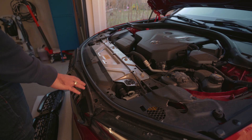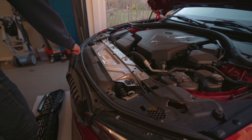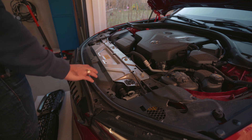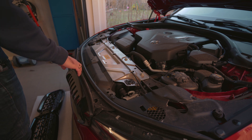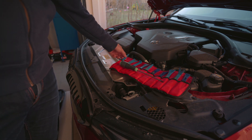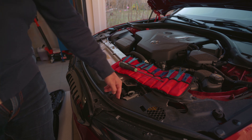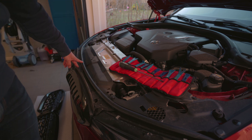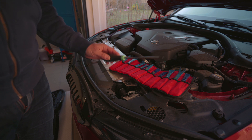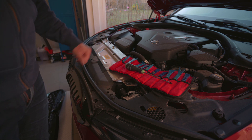Without any further ado, let's pop the hood and get going with the install. Before we start to remove the grille itself, we need to remove this cover, which is held in place by push pins, and we need to shift it backwards to remove it. We may also need to remove the weather sealing. Then we start removing the tabs which hold the grille in place. I'll be using plastic trim removal tools and a Torx T30 screwdriver, as there is a Torx T30 holding the top of the grille in place.